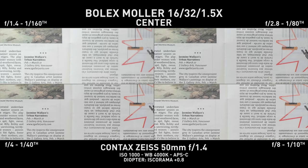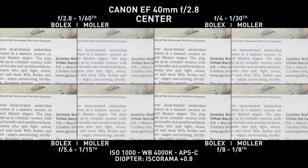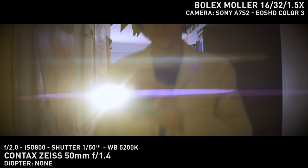Image quality on the Bolex is insane. This adapter goes hand-in-hand with any taking lens you pick, never hindering its resolving power, no matter the aperture. Corners are also quite good, as long as you don't push it into vignetting. When we compare the Bolex to the Molar, it's easy to see the Bolex has better coatings and contrast, but overall IQ doesn't change much between them.